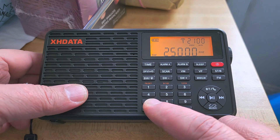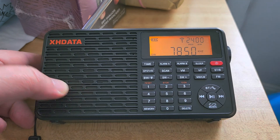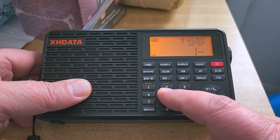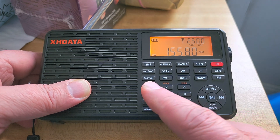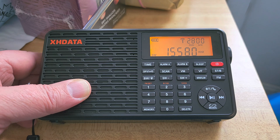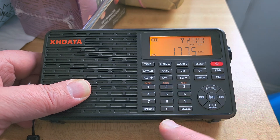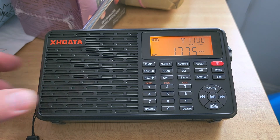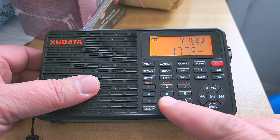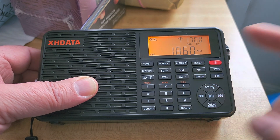Normally when you want to punch in a frequency, you just punch it in — like 7850 for example — and it goes to that frequency. And if I want to have 15580, punch in. Now, if I try to punch in anything from 17000 to 20000KHz, say 1775, notice that it immediately jumps to 1775 — it does not let you complete the digits. So if I want to do 18600, once again, it defaults there.